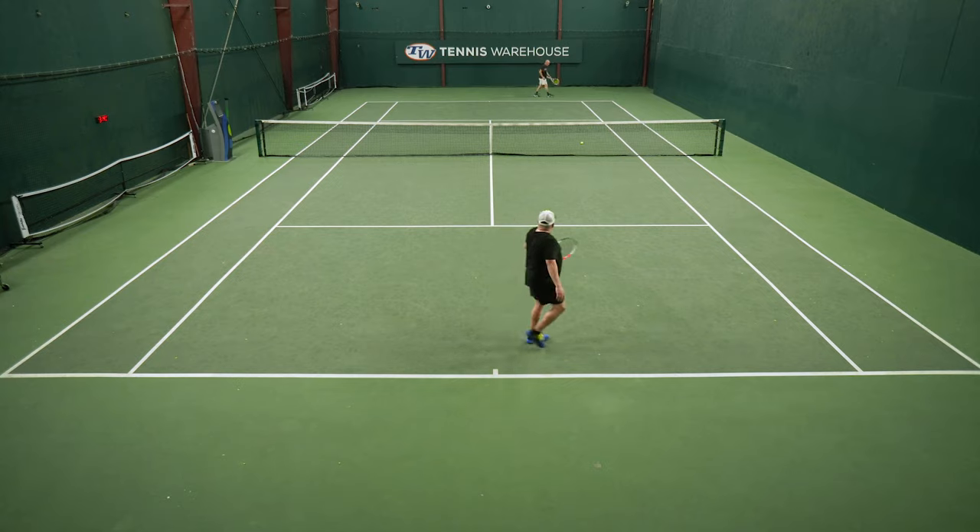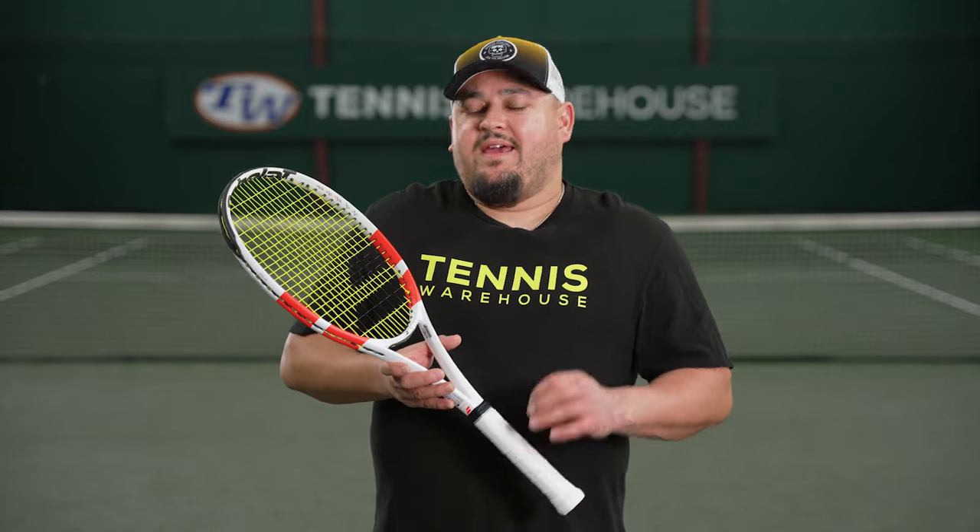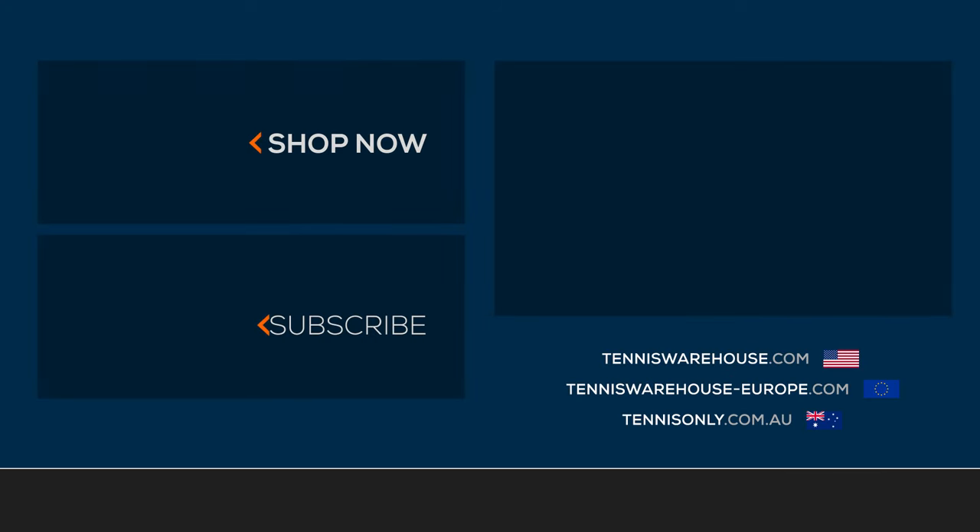We tried this racket with a variety of different string types, but for the review today we have Babolat RPM Blast and RPM Hurricane in 17 gauge, strung down at 48 and 50 pounds. For more information on this racket or anything else tennis-related, be sure to head to Tennis Warehouse, Tennis Warehouse Europe, or Tennis Only.